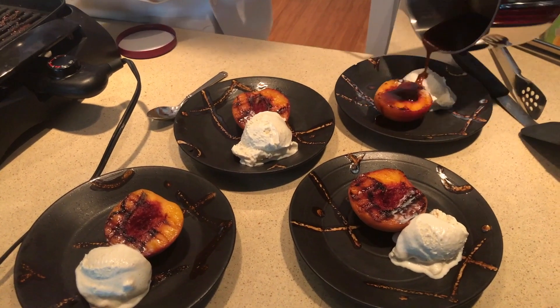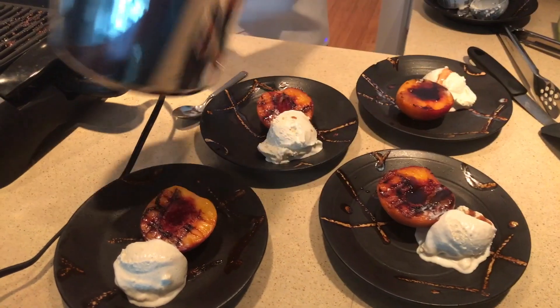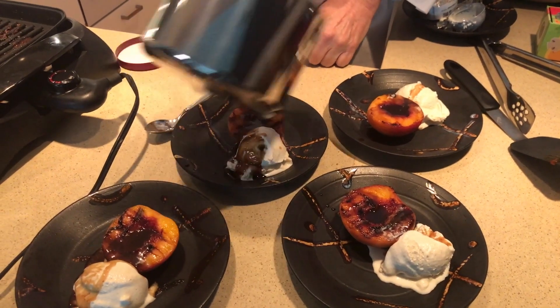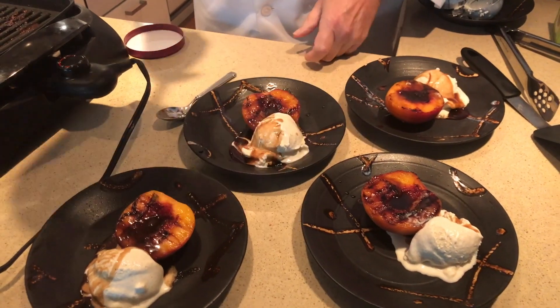Wow, this is a super easy dessert you can make right on your barbecue grill. Now I made a brandy sauce today, but you could try other toppings like maybe some balsamic vinegar or pomegranate molasses. How about some melted chocolate with chopped pecans? I hope you'll try this recipe — it's super easy to make and your guests will love it. It's a wonderful summertime dessert, and you've got to do it when the peaches are ripe. These peaches are absolutely fantastic. I will see you again soon on the next episode of Lux Chef.